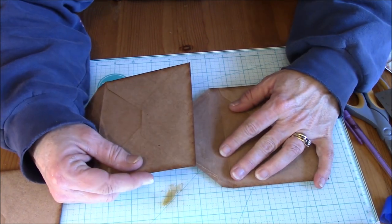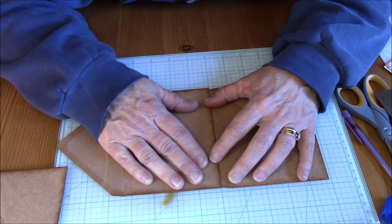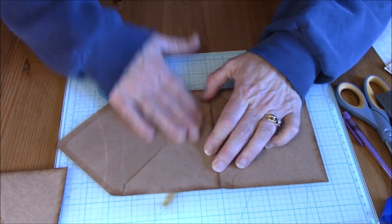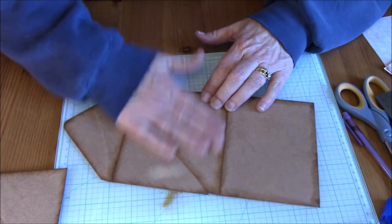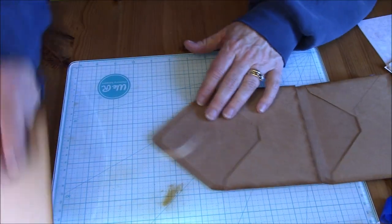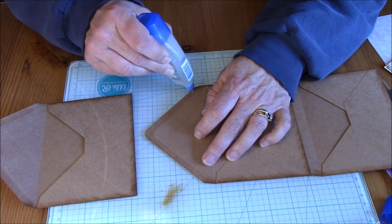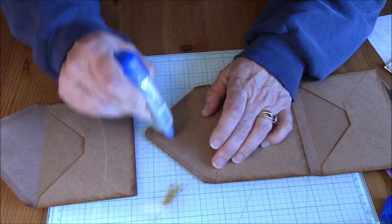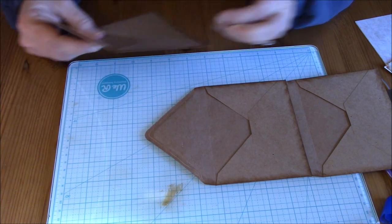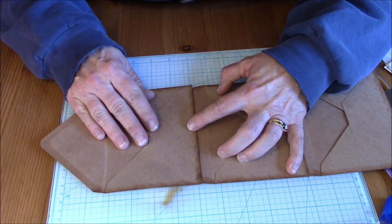I want to line this up on my mat because I do want it straight, and I'm just lining up my bottom edges. I've got that on, pressing it down, flip it over. And I'm going to do the same thing with this one — same glue area, leaving room for the gusset. And I line it up, keep it straight.